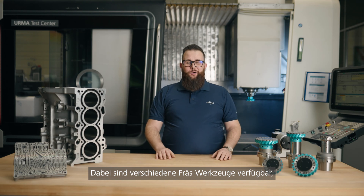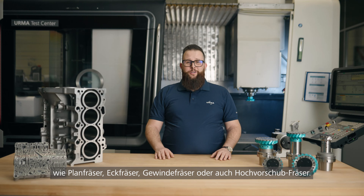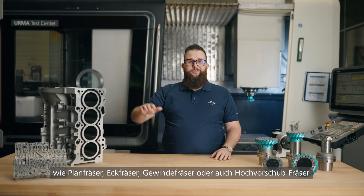There are different kinds of milling tools available, such as face, shoulder, thread, or even high-feed milling tools.